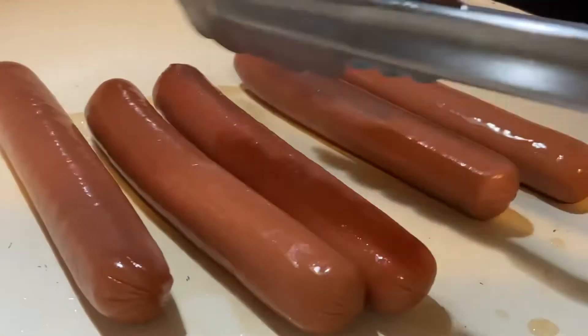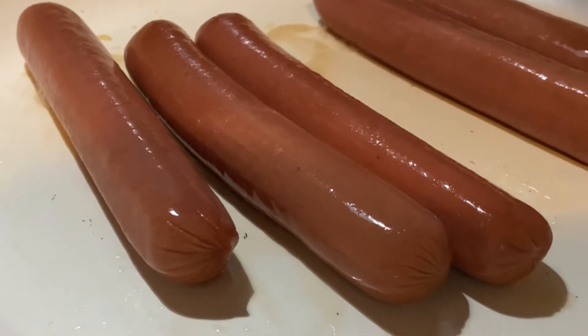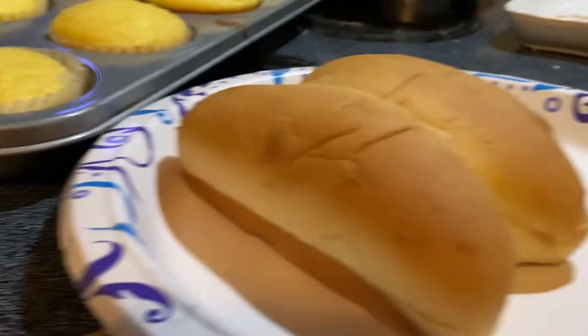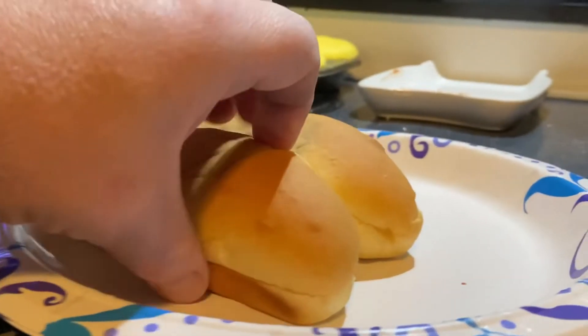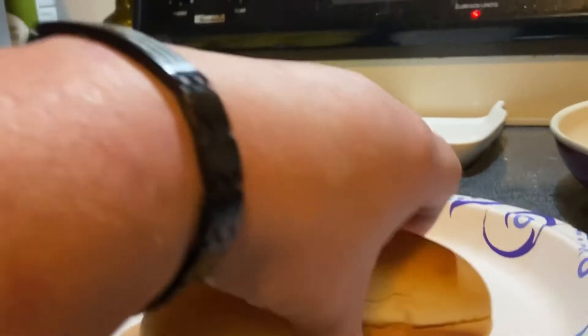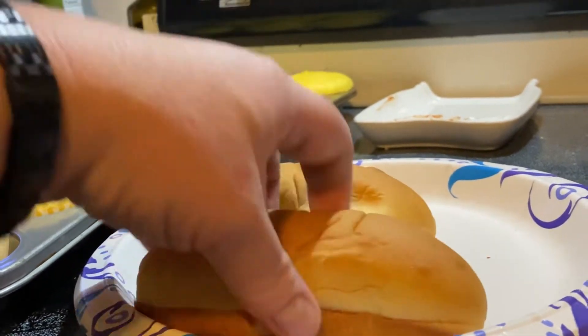What I do is kind of move them around with my tongs. I didn't put anything in the pan besides the hot dogs, so we want them to cook. We're going to put them on potato bun hot dog buns — potato bread. Walmart didn't have regular hot dog buns so this is what they had.